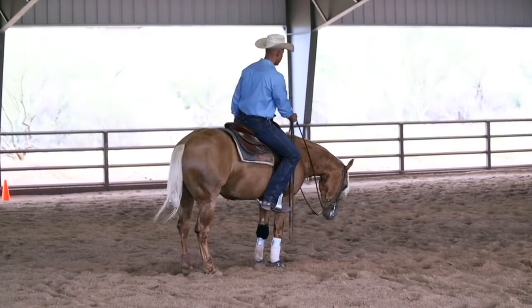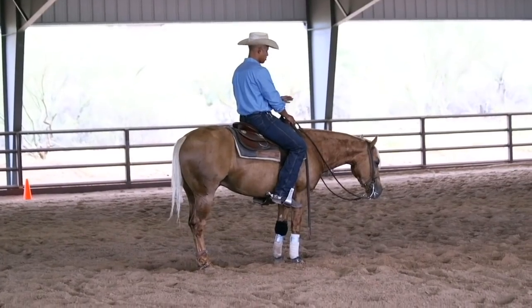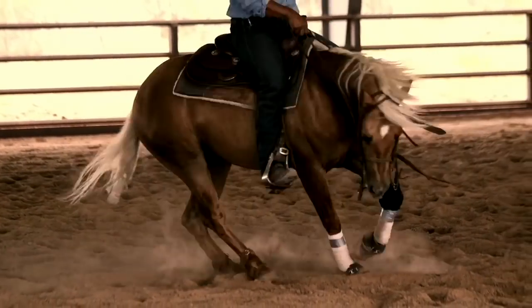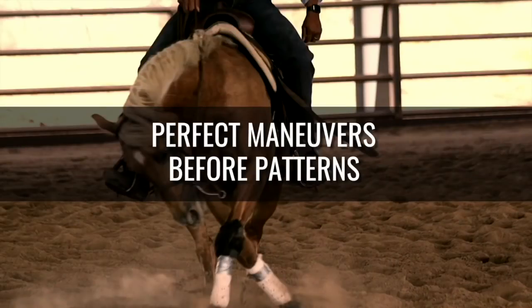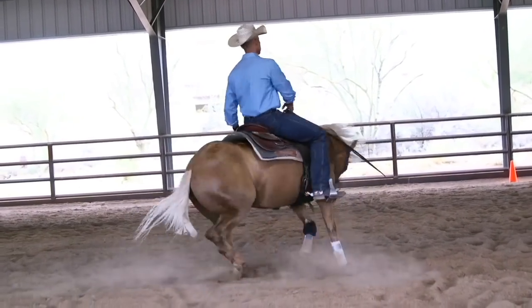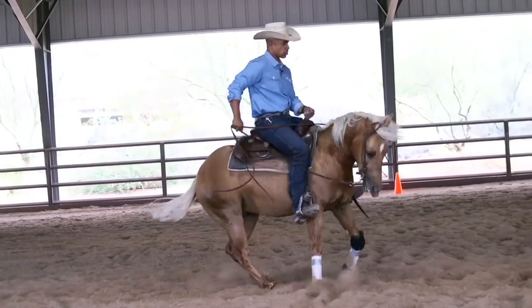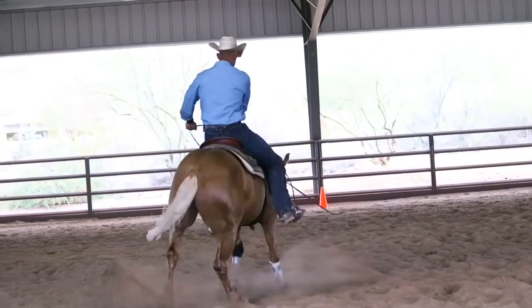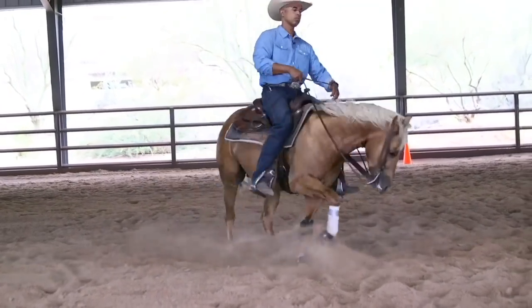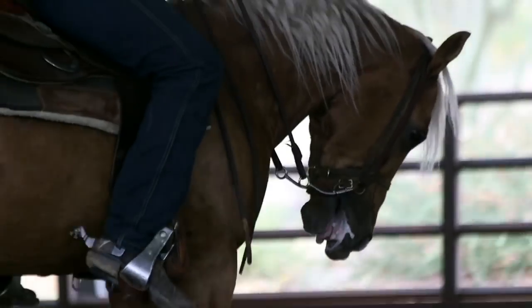If this was a huge problem that I just wasn't getting right, I wouldn't do the rest of the pattern — I'd just stay right here, because there's no point in going on. If you can't get these maneuvers down, your score is going to be so low. Let's go ahead and go to the left now. Working that shutoff again. Good — standing still real good here in the middle. We'll go ahead and run this fast circle.